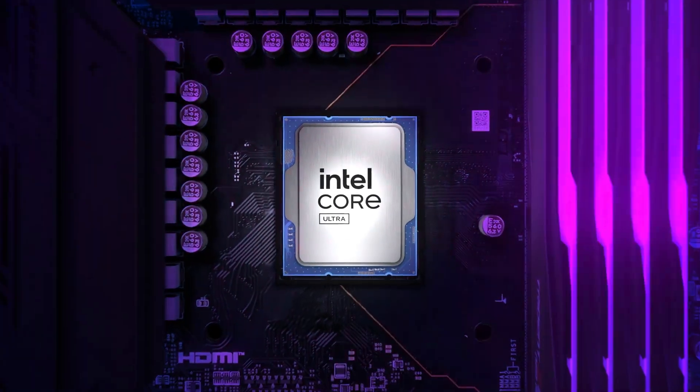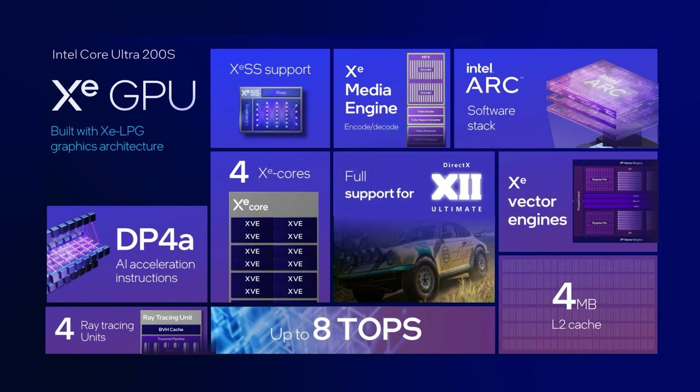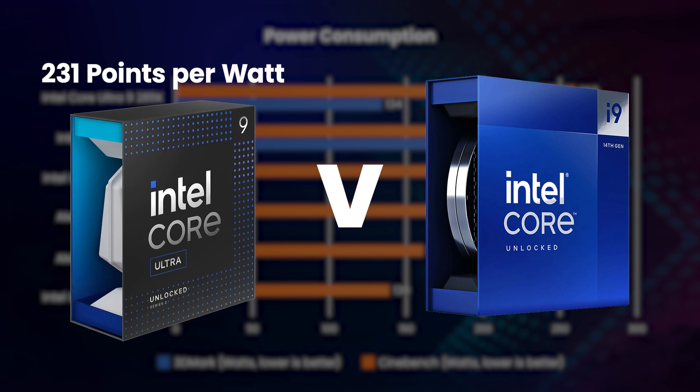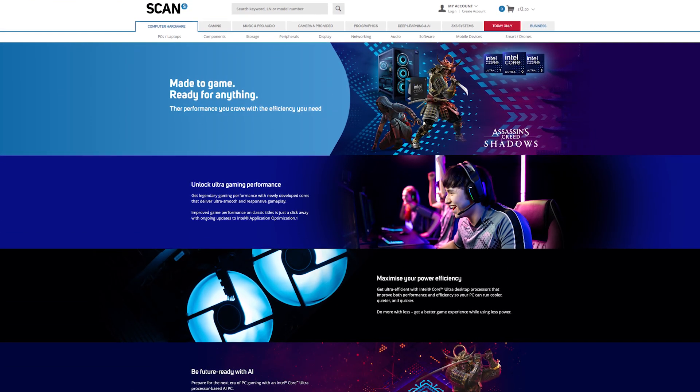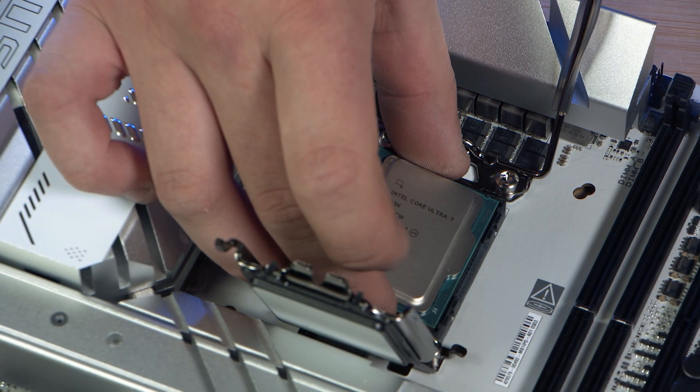In conclusion, the Core Ultra 200 series marks a step change for Intel, with a new construction method, increased IO, hardware accelerated AI, and improved architecture. Whilst performance is not better than the previous gen Intel CPUs across every workload — with rendering being faster but gaming being slightly slower — power efficiency is massively improved. Given that PCs consume way more power than their predecessors, this increase in efficiency is very welcome, especially following the notoriously power hungry 14th gen Core. If you've been holding off upgrading from an older Intel CPU, you can now do so with confidence. Let us know in the comments what you think of the performance and power efficiency of Intel's new Core Ultra 200 series CPUs, then head over to the SCAN website to check out the full range of CPUs and associated components, plus our amazing 3XS system PCs.